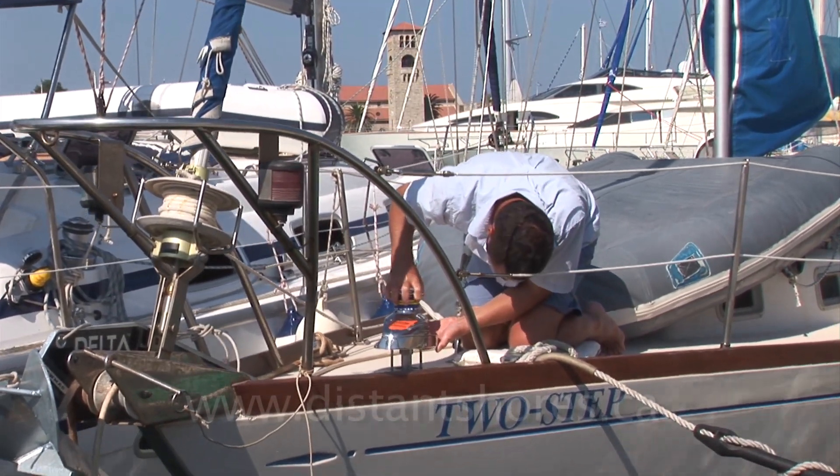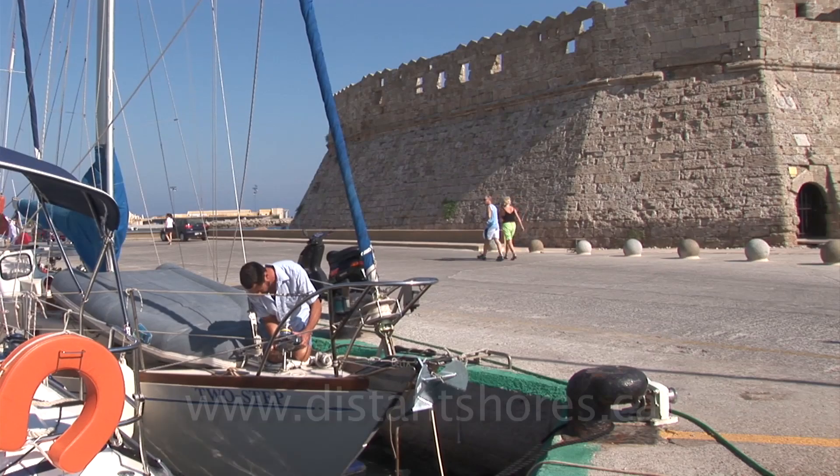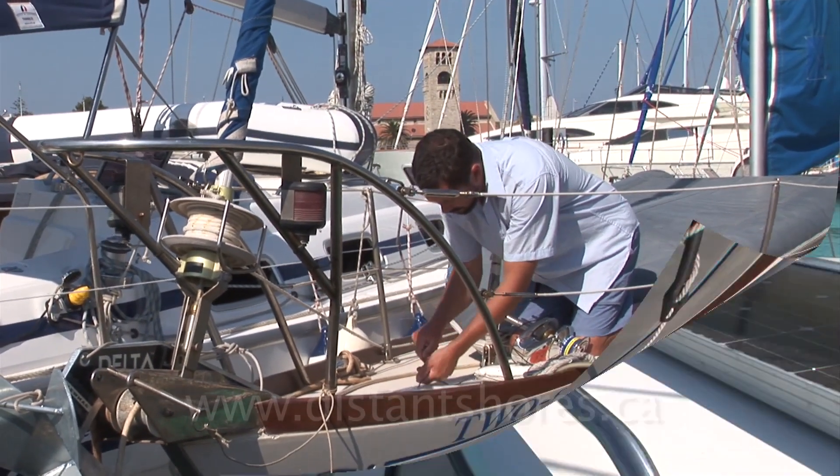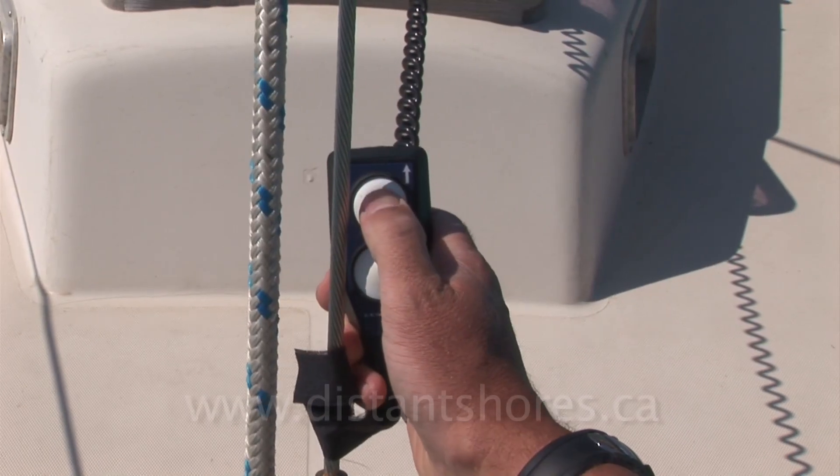The biggest disadvantage being you are tempted to accept a marginal anchorage as okay. With an electric windlass you can easily decide to raise the anchor again and make sure you have it right. And you can't beat the convenience.